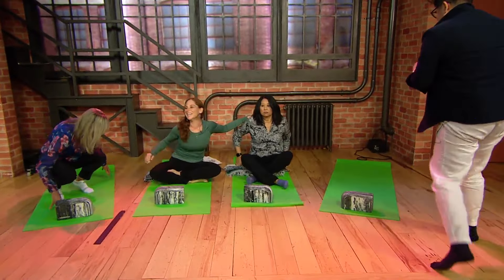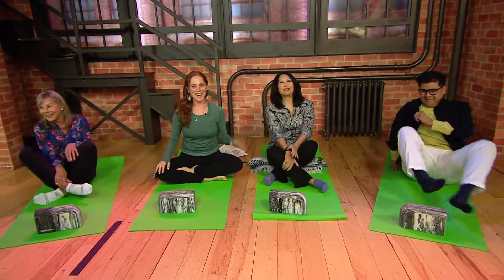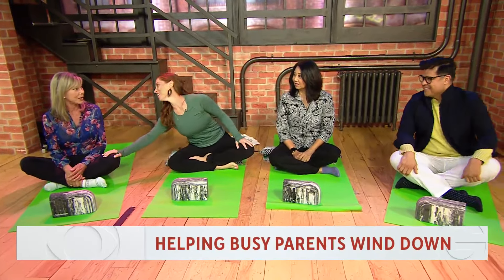Class is starting guys, my class is starting. This is Jessie Bennett, yoga and Pilates instructor at Lifetime. My gym. I love my gym.